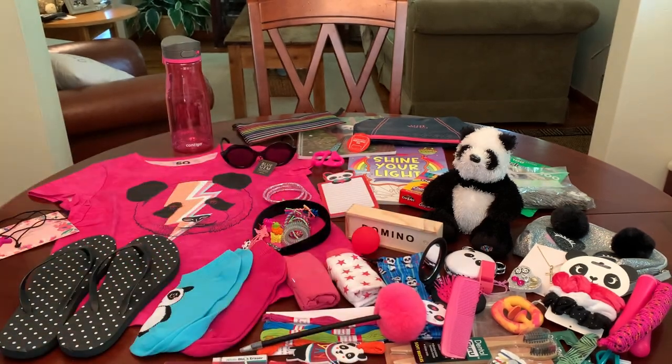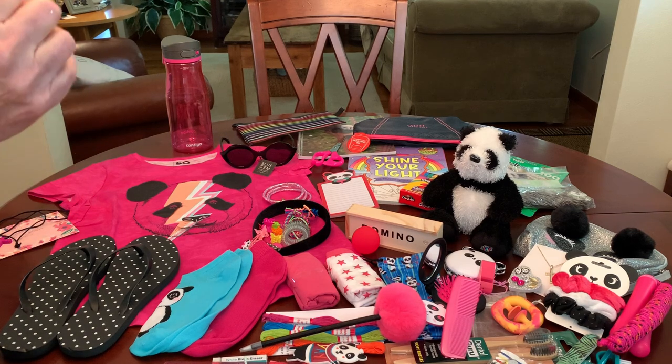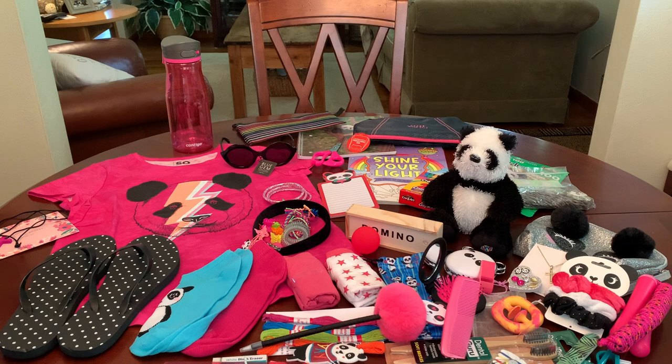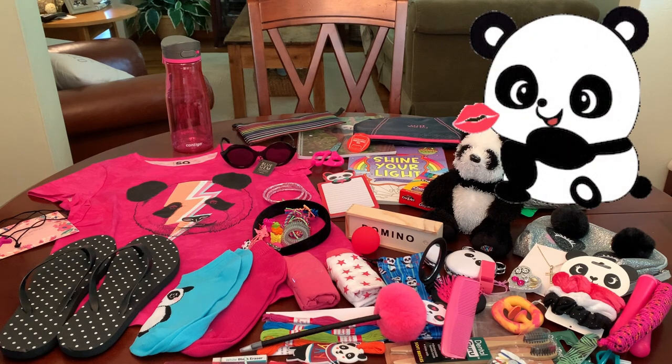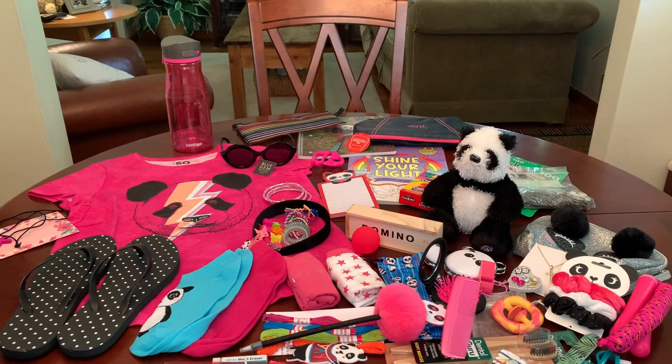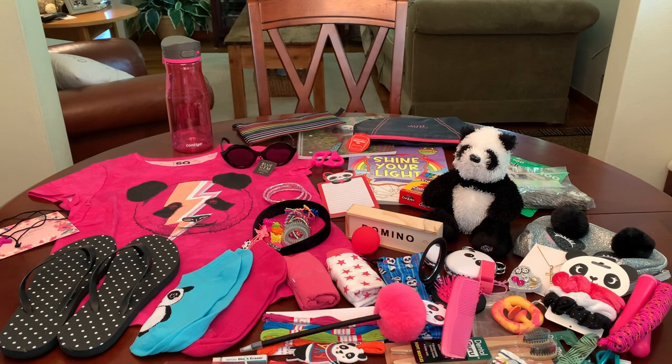And that completes this really adorable panda-themed shoe box for a 10 to 14 year old girl. I hope you all enjoyed it and got some ideas and inspiration for your shoe boxes this year. Thanks so much for watching — I really appreciate you all, and thank you everyone who contributed to this shoe box. Don't forget to like and subscribe, and I will catch you in my next shoe box unboxing video. Bye now!